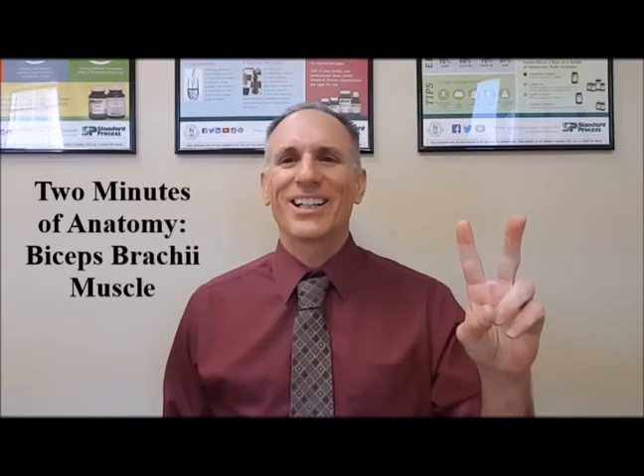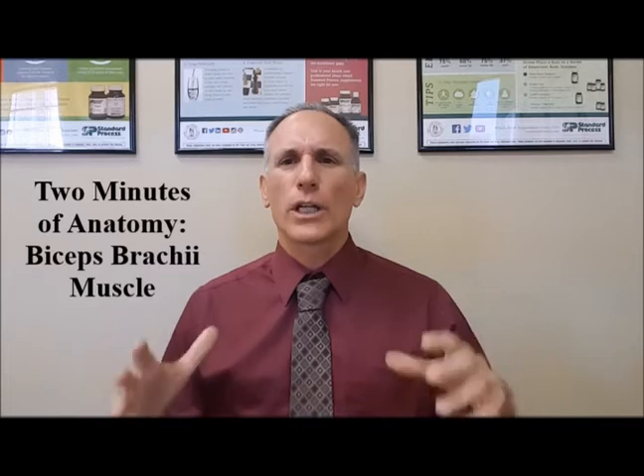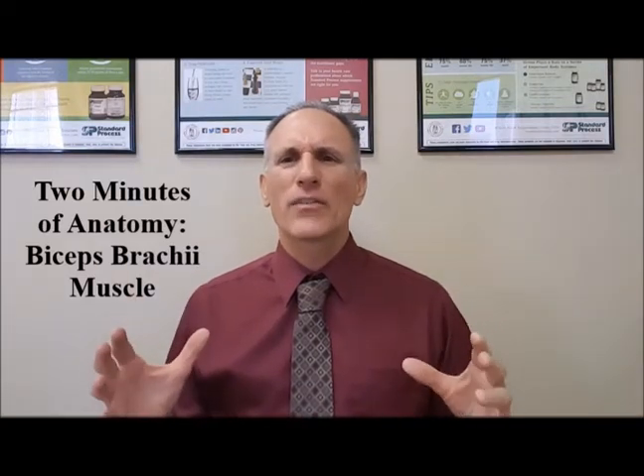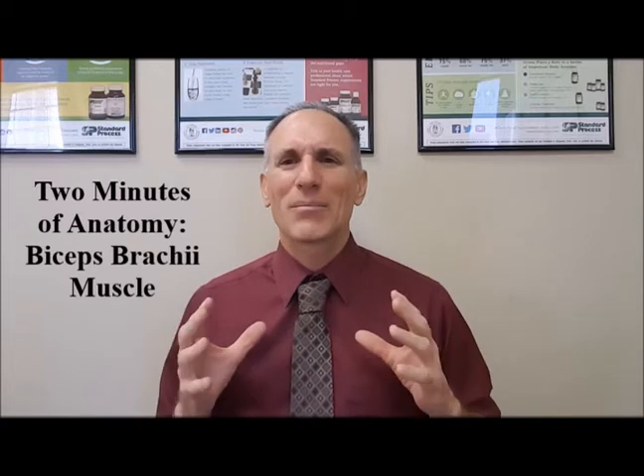Hello and welcome to Two Minutes of Anatomy. I am Dr. Donald Lozello of Championship Chiropractic in Las Vegas, Nevada. On today's Two Minutes of Anatomy, I'm going to speak about the biceps brachii.